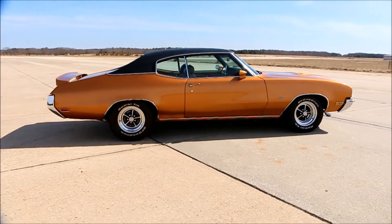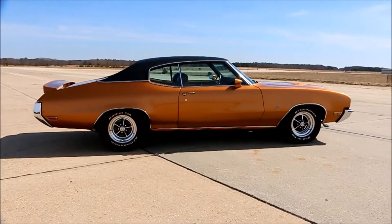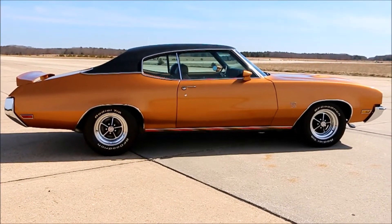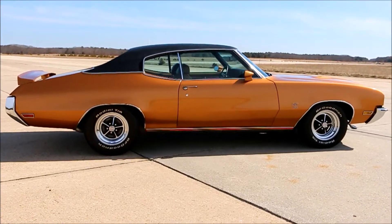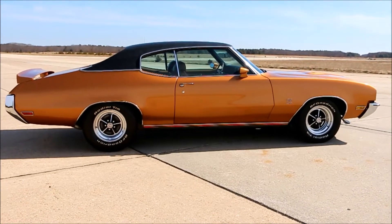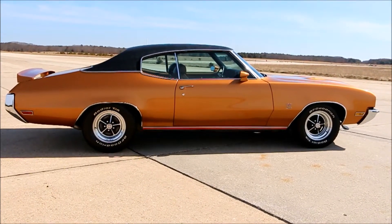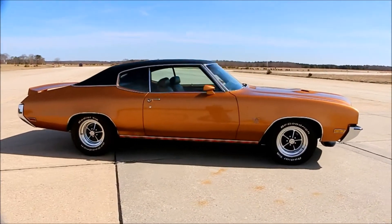Who did the motor? Wildcat Performance did the motor — they do only Buicks, and it was done to every spec of the Stage 1. I added a cam, just a little bit more, and I did a set of headers with an aluminum intake, which I had powder coated to match my headers. It's got about 475 horsepower and 530 foot-pounds of torque. She gets around really good.